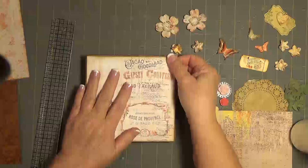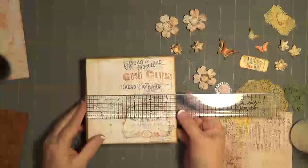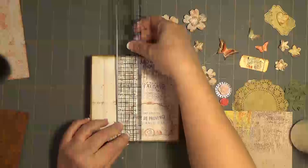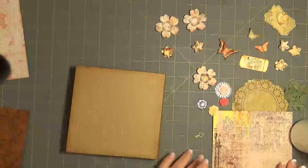I put this here because I love the flowers around this right here. I think it is so pretty. That looks good. I like it. By the way, this book is about 5.5 by 5.5, and the spine is 1 inch, I do believe. So it's a cute little book.